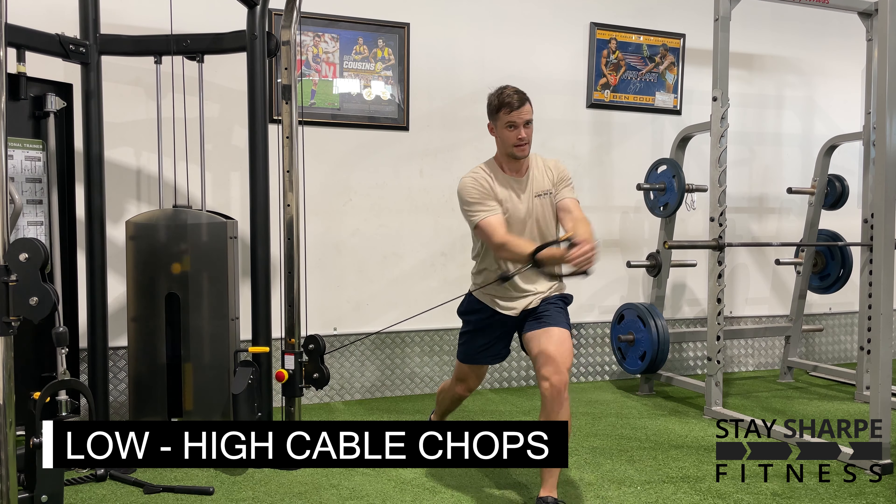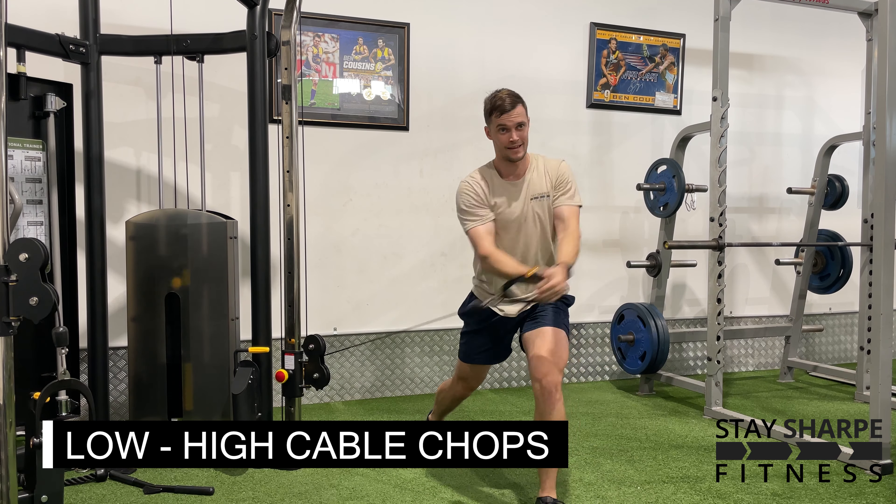If you haven't done this before, start in the squat stance before progressing to the split stance when you're ready.